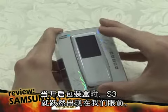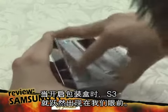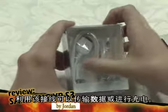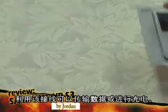As you open the case, the S3 is in the front, and the headphones and the cable are in the back. With the cable, you can transmit data and recharge the S3's battery.